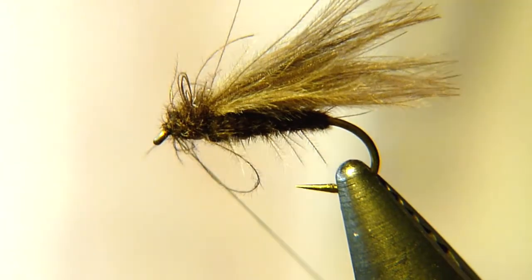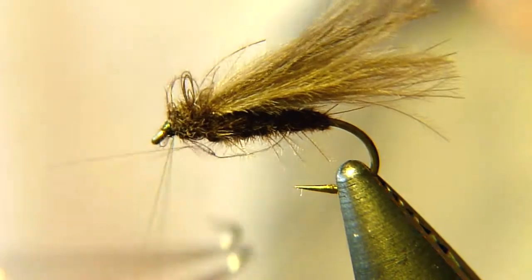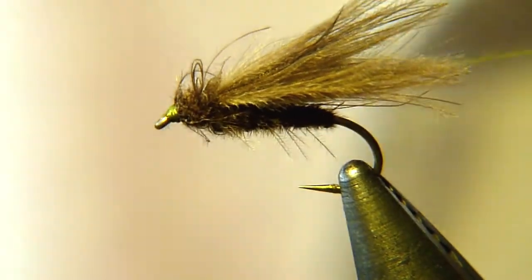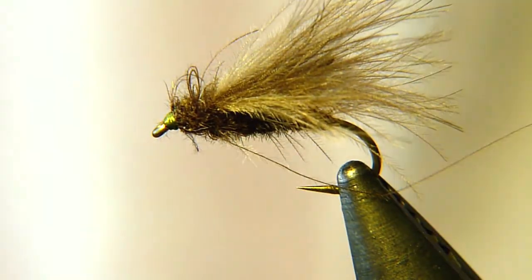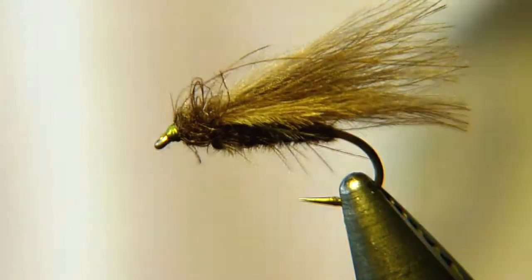Then just do a finishing knot. I usually make two whip finishes. When it comes to CDC you should be very careful using any chemicals — superglue, varnish, or anything similar — because if that runs into the CDC it will most likely ruin it. It's very easy to ruin your fly if you use chemicals like that. And that is your MP52 done.